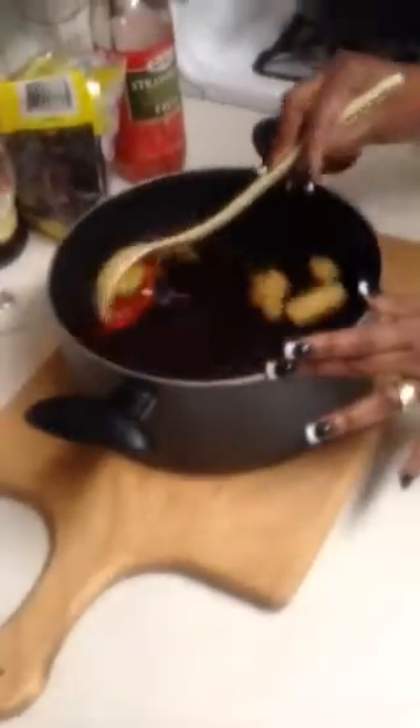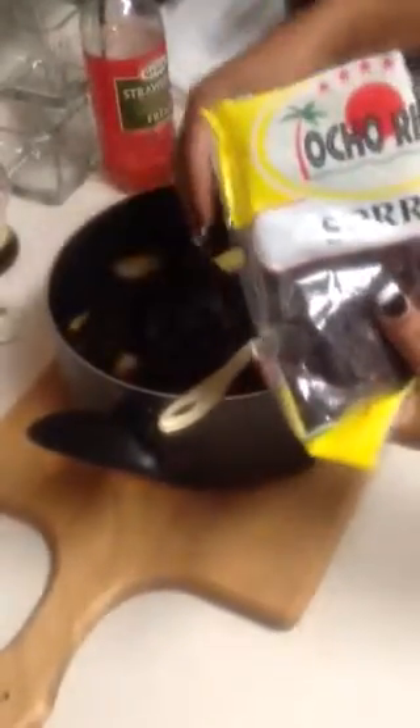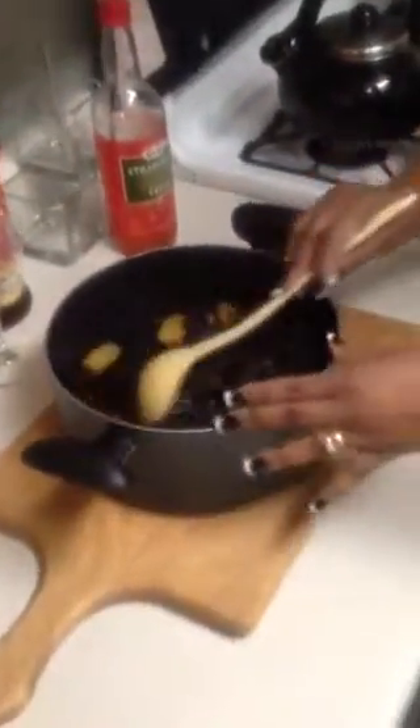I'm mixing all these ingredients and it's very, very simple. Then what I'm going to do is add about two cups of sorrel. I've already measured so I know exactly how much I need — that's about two cups of sorrel.